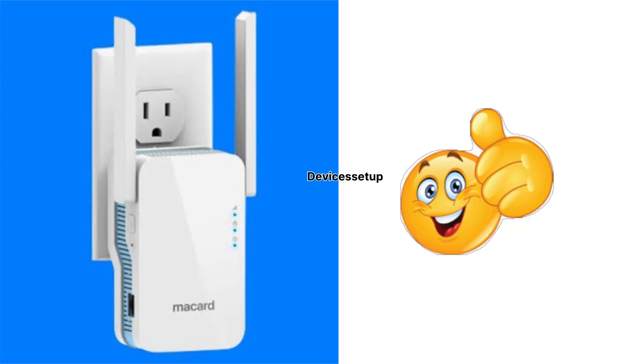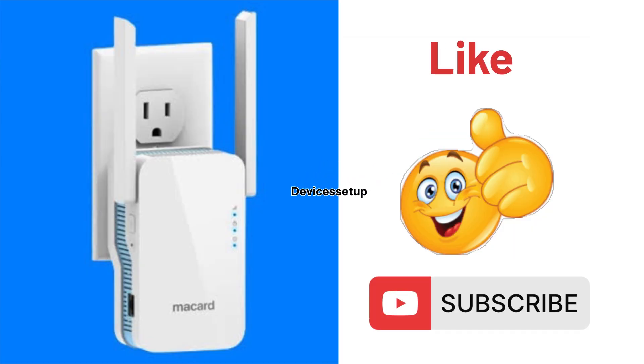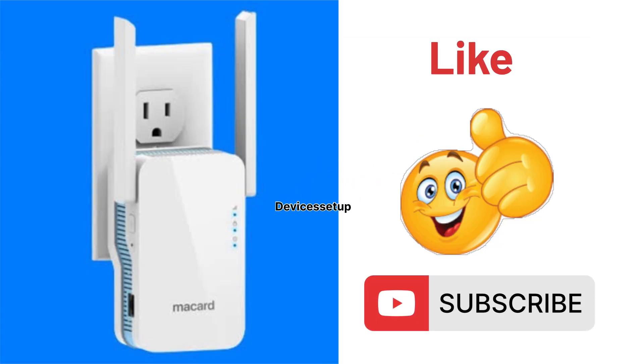If you found this video useful, do hit like and subscribe to support my efforts. Thank you.